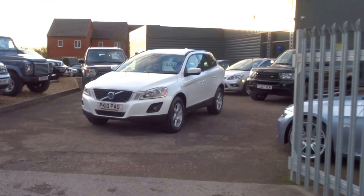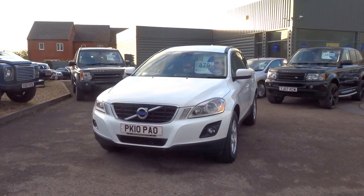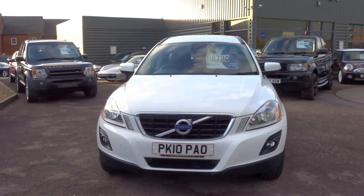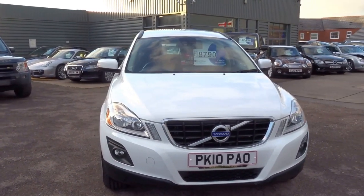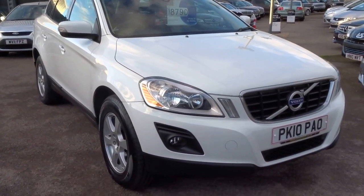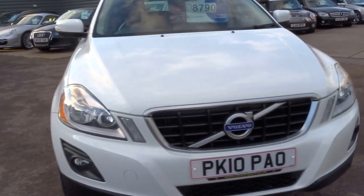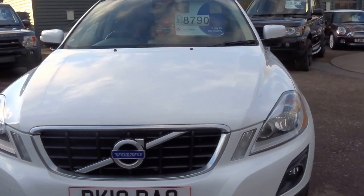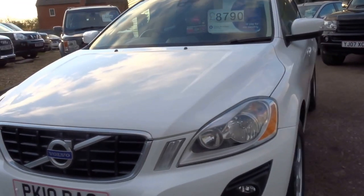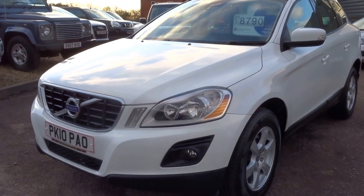Good afternoon and welcome to Country Car. I'm George and I'm just going to show you around this car that's just come into stock. 2010 Volvo XC60, finished in white, beautiful car, daytime running lights, electric windows, CD player, full air conditioning. I'm just going to show you around the vehicle and show you the overall condition of the car.